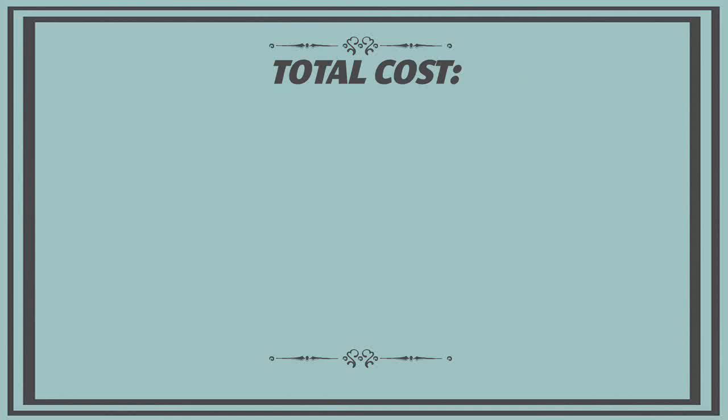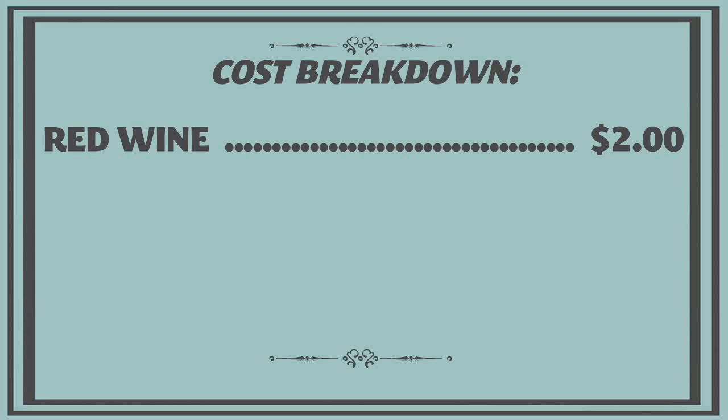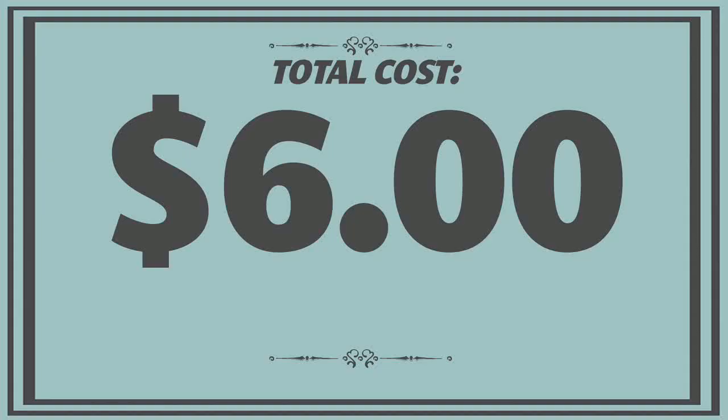The cost breakdown for the candy apples: about $2 worth of red wine, $2 on the apples, and $2 on the cream. The only other ingredients were sugar and water, which are pantry staples. So altogether that was $6 for eight candy apples, which is less than $1 per apple. And because we used chopsticks that came with takeout Chinese, that was a lot cheaper than buying popsicle sticks.